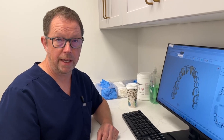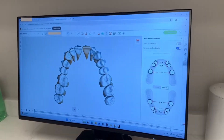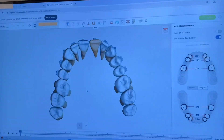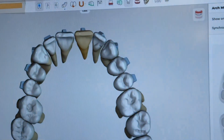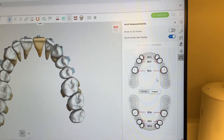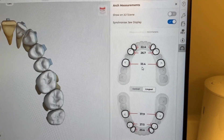Let me show you how we work up one of our MASPY cases so we can determine how much expansion we can get. Here's a case — a 30-year-old adult male who doesn't sleep well and clenches his teeth. If you look over here on the side, you can see his intramolar width on the top is only 33.4 millimeters. It should be between 40 to 46.